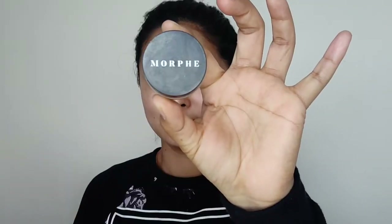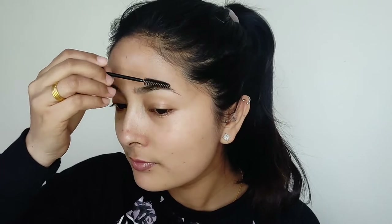For my eyebrows, I am using Morphe Java Brow Cream. First, I will brush my eyebrows.